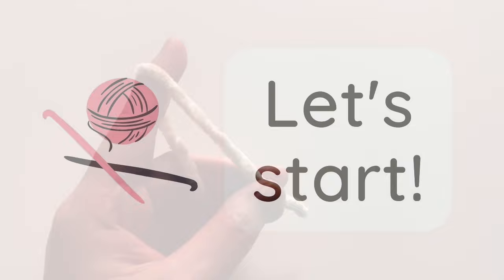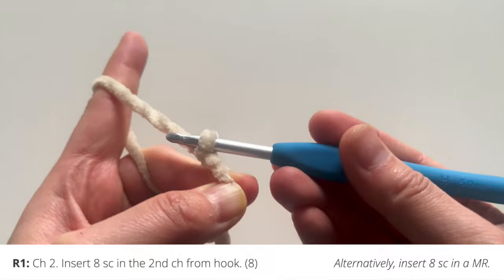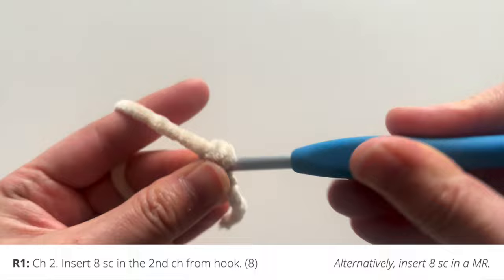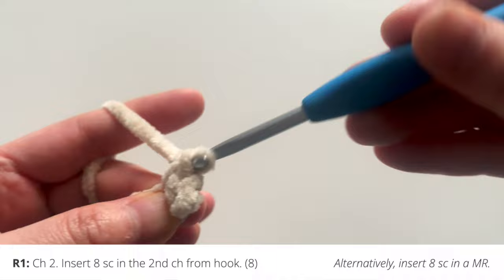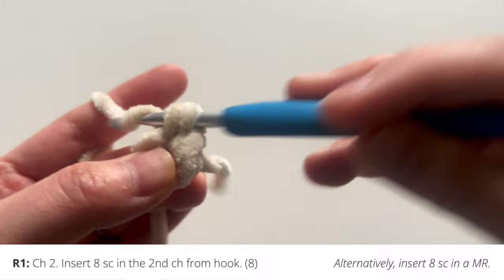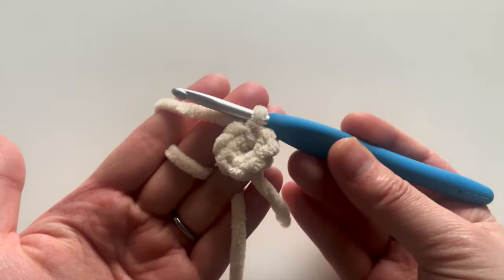We're going to start with round one. Make a slipknot to begin your chain. Chain two, and then in the second chain from your hook, you're going to insert 8 single crochets — that's 1, 2, 3, 4, 5, 6, 7, and 8. After you put 8 single crochets in round 1, you're ready to move on to round 2.